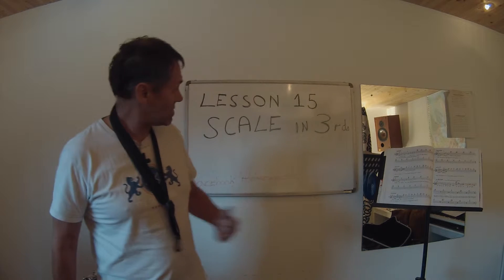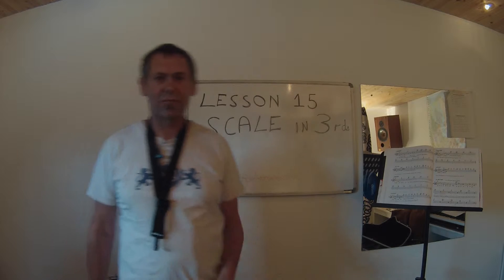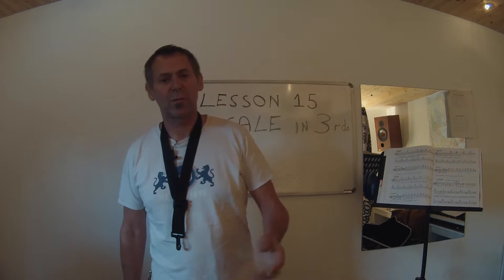Hi guys, it's video time again. Today we're going to do scales in thirds, as it says on the board here. Rob Harwood, Facebook: Rob Harwood Sax - you can find the information we've posted about this, and we're on YouTube. So this is scales in thirds. I'm going to use E major. Playing scales straight up and down quickly becomes boring and tedious.